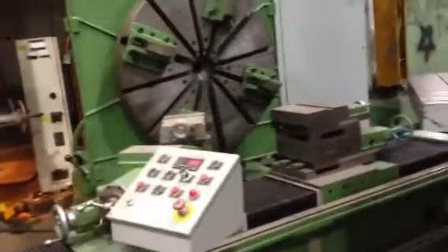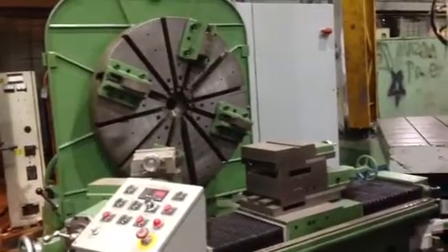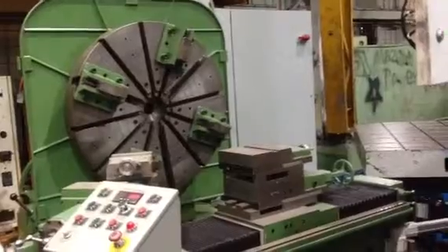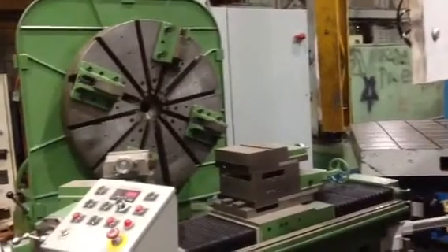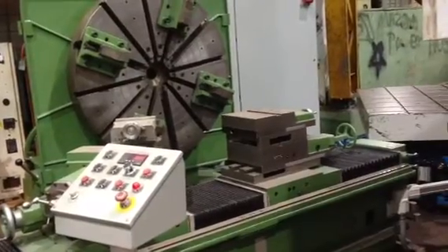This is a 60-inch Monarch T-Lathe, model T-48, serial number 37675. It was new in 1953 and rebuilt in December 2009. It has a 42-inch diameter faceplate with four jaws.